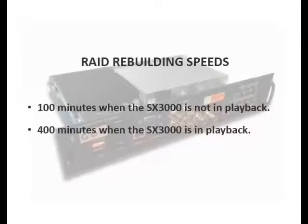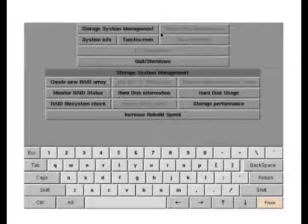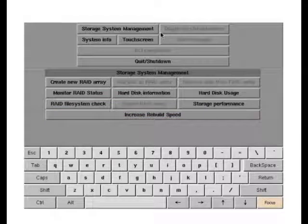To do so, log into the Admin panel. And under Storage System Management, just click the Increase Rebuild Speed button. If playback resumes before the process has completed, the RAID array will decrease its rebuild speed accordingly.